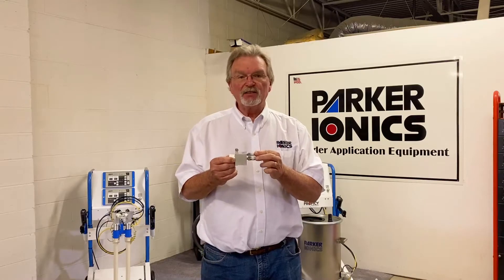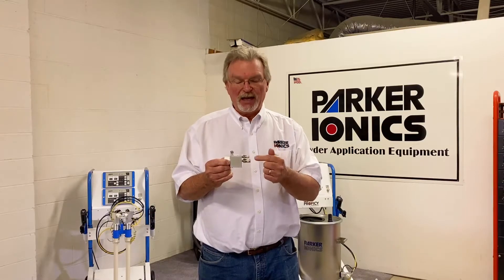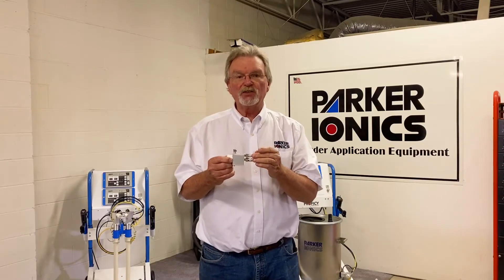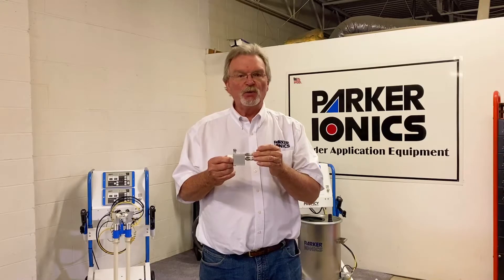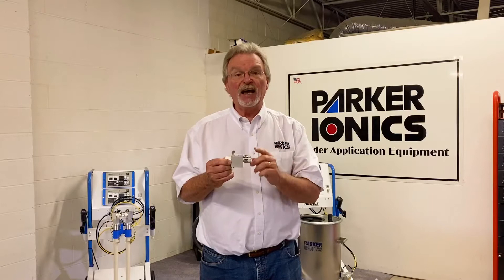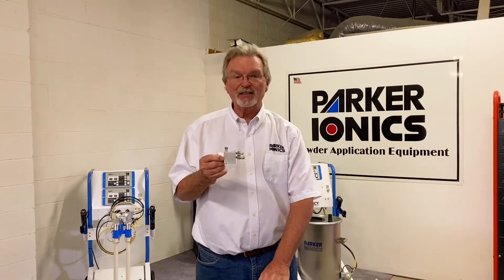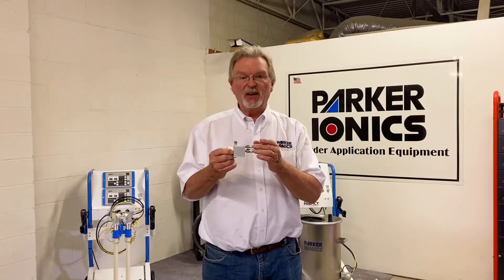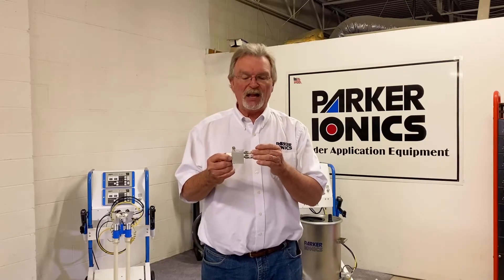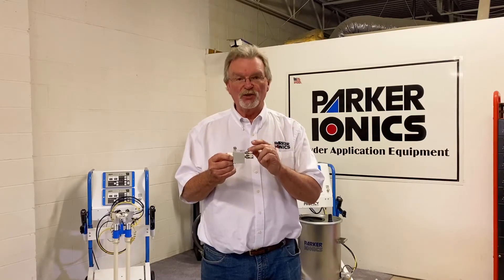These two fittings are one-touch check valves. A check valve allows air to go one way but not the other. These should not be replaced with standard one-touch fittings or any other fitting — you must have a check valve. Without one, powder can flow back up the line and into the control box, causing a lot of damage. These are good for millions of cycles, but oil in your compressed air line can gum them up. Replace failed valves with factory original check valves.